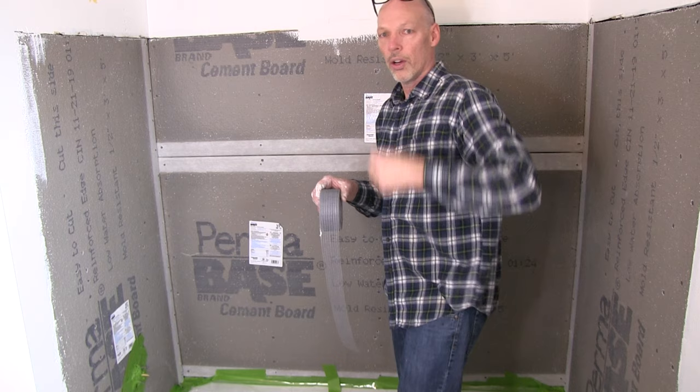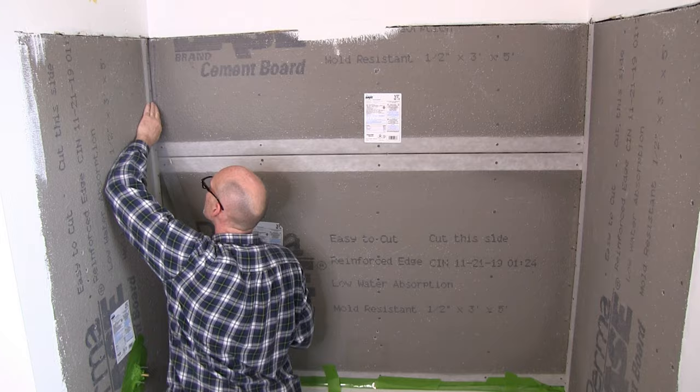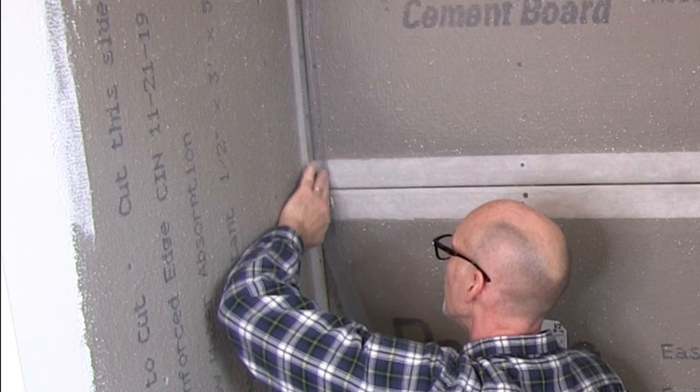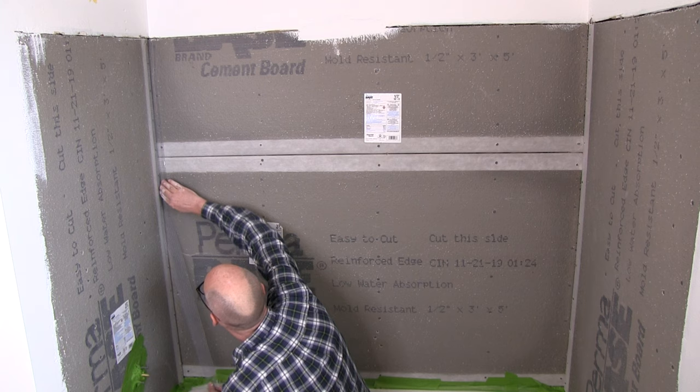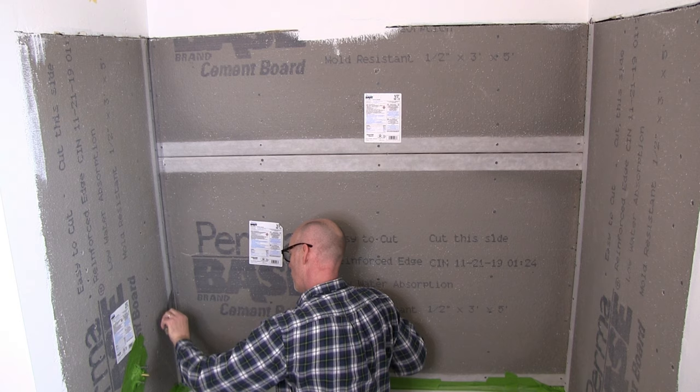So this is two inch non-alkali mesh tape. It's made specifically for cement boards and it's adhesive on one side, so we're just going to put that on. You want to make sure all your cement board joints have cement board tape on them. It doesn't matter if some of the cement board tape overlaps. Taping these helps to keep your cement board from cracking and ultimately your tiles from cracking. You want to overlap the cement board tape with half on one side of the joint and the other half of the tape on the other side of the joint.